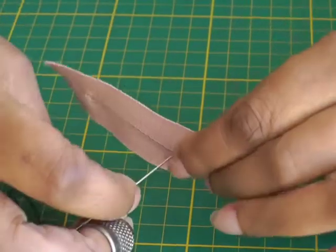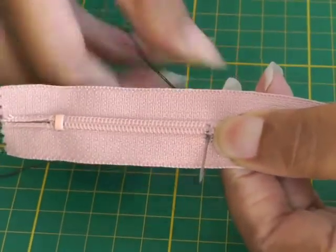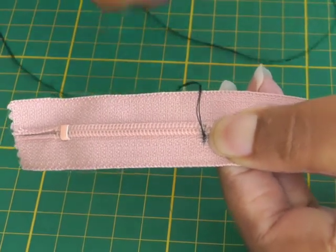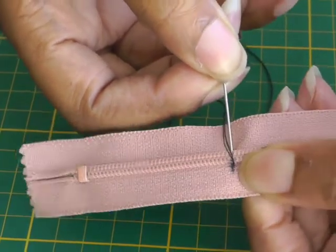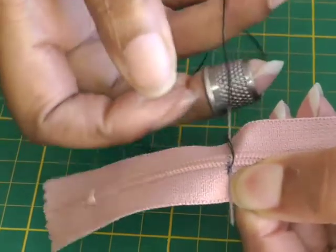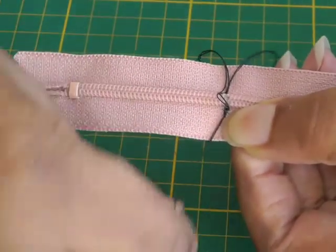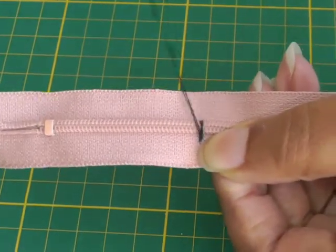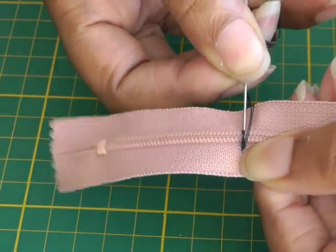I'll show you on the wrong side — come up to the right side like so and pull the needle through. I'm in the zipper tape at the moment, then I take my needle and go kind of behind the teeth but also into the tape. What I'm doing here is a whipping stitch. You're not going through the plastic because you can't, and you're going to be doing the whipping stitch several times — about ten times — because you are replacing the plastic stopper. This is metal, so you want your whipping stitch to be really strong.